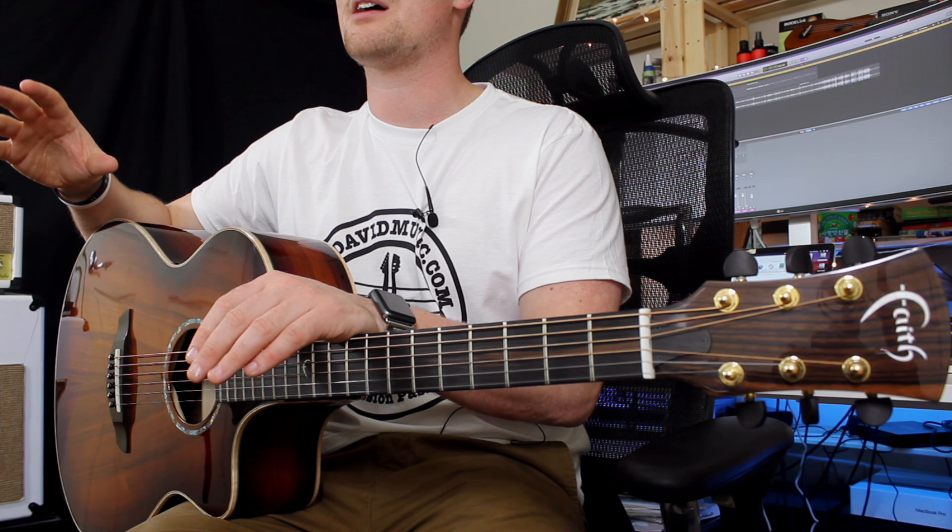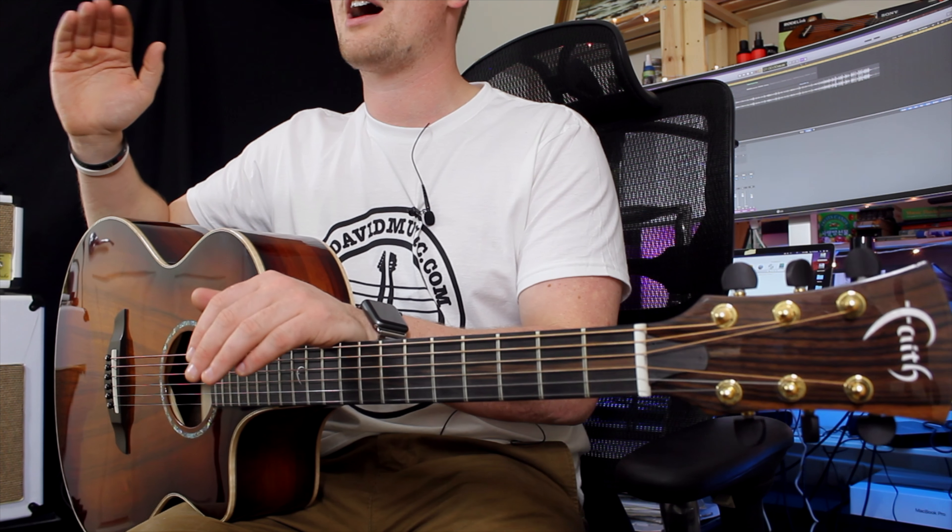I would recommend this guitar to anyone that's been playing for a number of years and wants a really high-end acoustic guitar at a great price-to-value ratio — or even for someone in their 20s, 30s, 40s, 50s or above who just wants one really nice acoustic guitar they can have forever, pass down through the family.